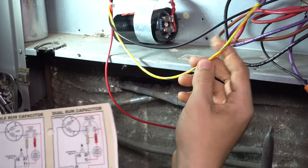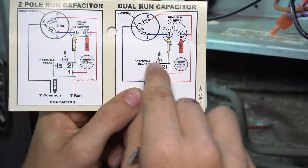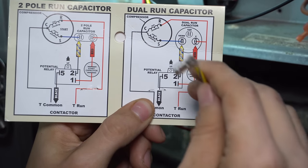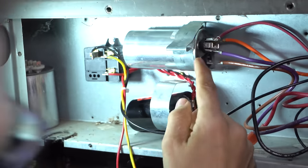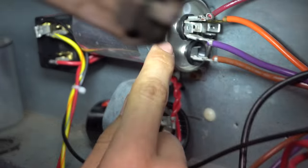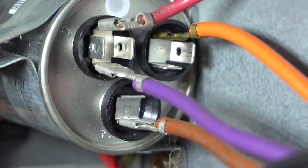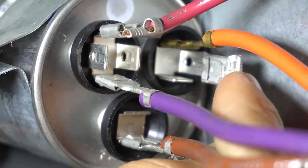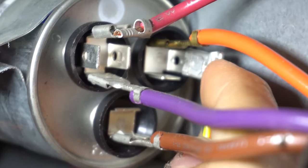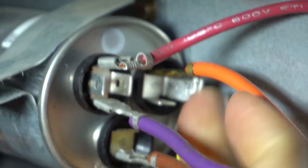Next, we have the yellow striped wire. I have a dual run capacitor — that will go to HERM on the dual run capacitor. Let's see if we can see this on the side. Right here, we got the terminals: common, then there's fan, and that last one is going to be our HERM. So we're going to plug this yellow wire right into HERM, which stands for Hermetically Sealed Compressor — that's the terminal for the compressor.